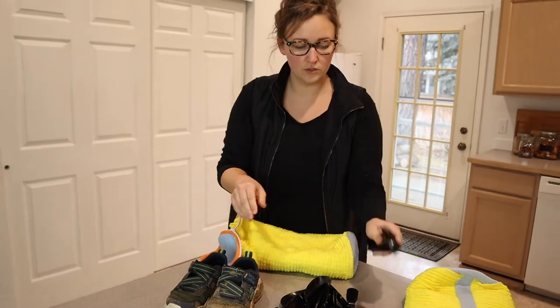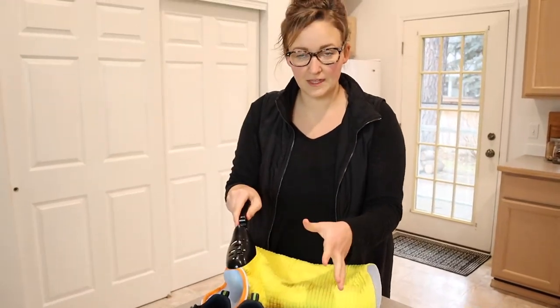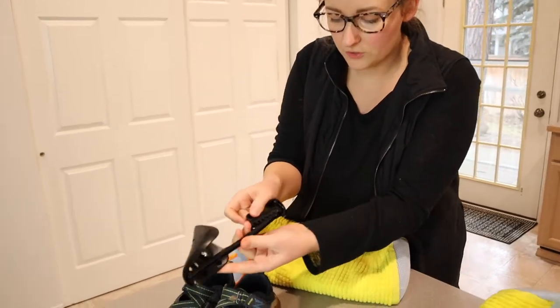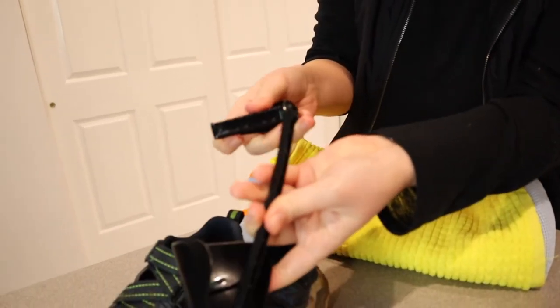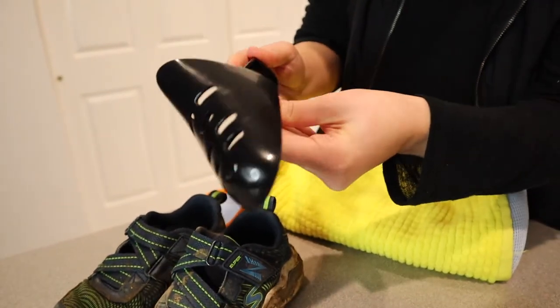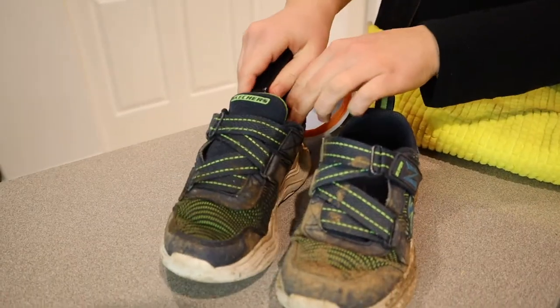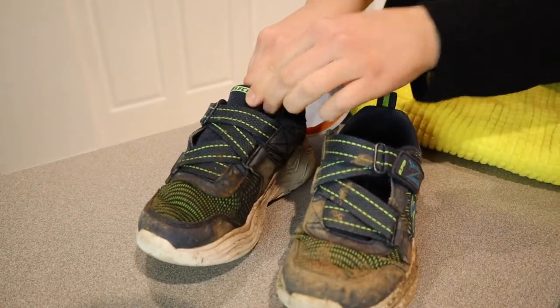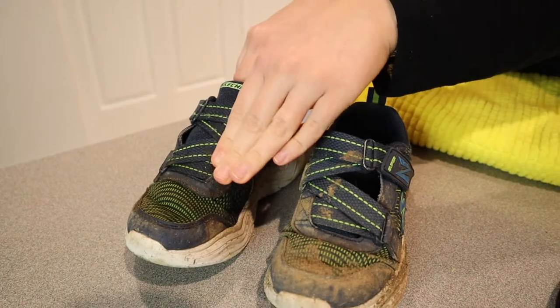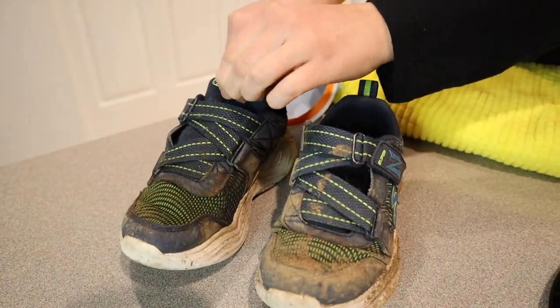First I'm going to use these child-size shoe molds and fit them inside the shoes. To adjust the size, you just slide it out. I'm going to keep it as small as it can go because he has a pretty small shoe. I'm not quite able to get it to fit in all the way, but I feel like the front molding is the most important part — just so it doesn't alter the front of the shoe. So I'm going to do that to both shoes.